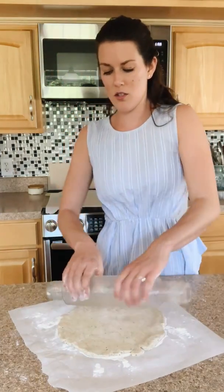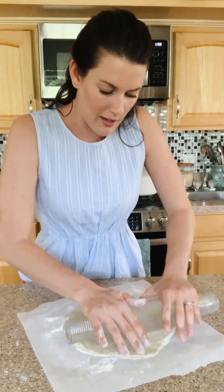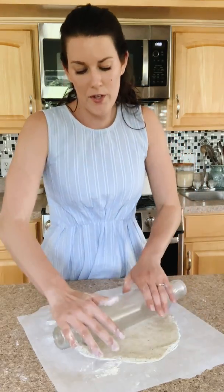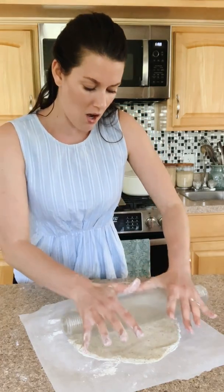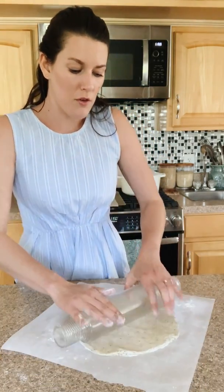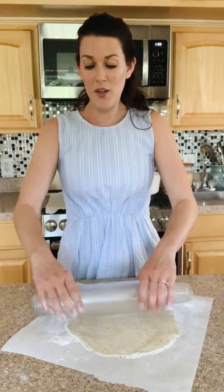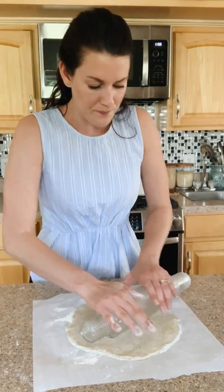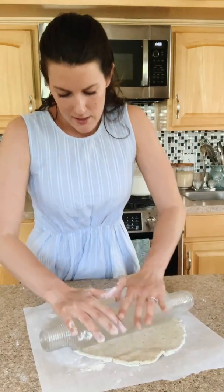We just want a nice uniform circle. We're going to put a filling mixture in the middle of the galette and then top everything with heirloom tomatoes, finish with a little bit of salt and pepper, Parmesan, and fresh basil. This is an awesome recipe to use up a lot of tomatoes or basil from your garden. You could even blend some basil into the filling mixture to make a little pesto situation.